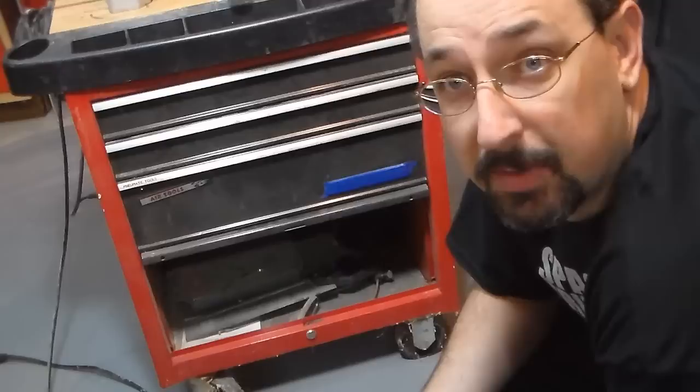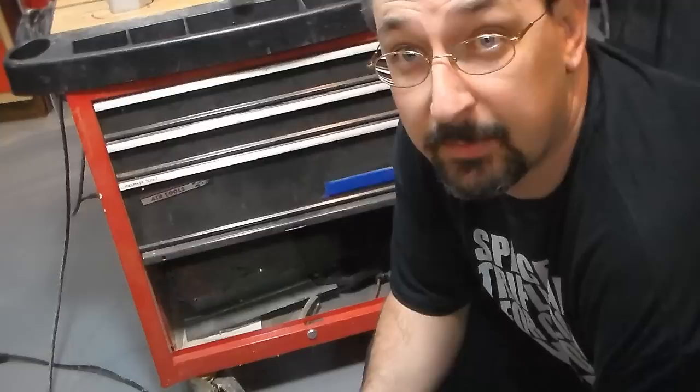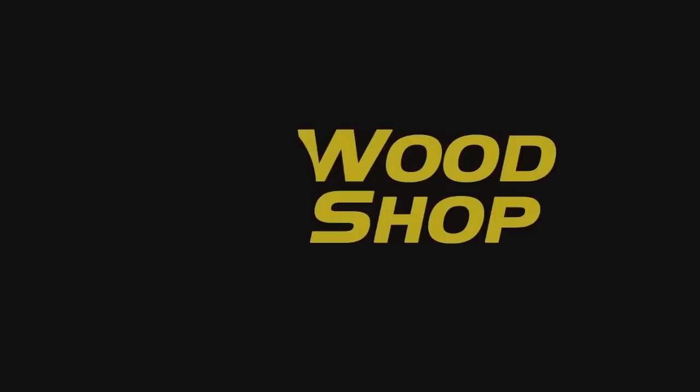So that's my two mobile bases that I use here in the shop, and I use them both quite frequently. This is Mike from MF Woodshop. We'll see you next time. Bye.